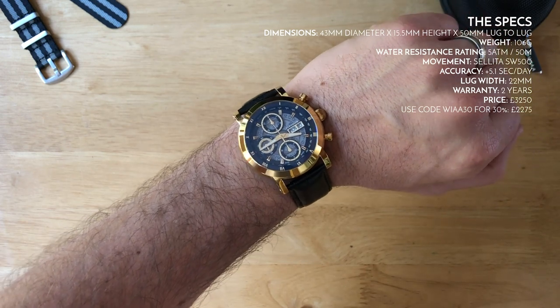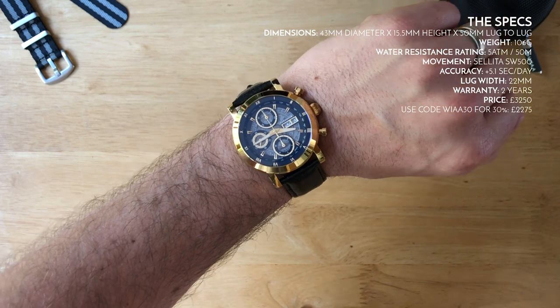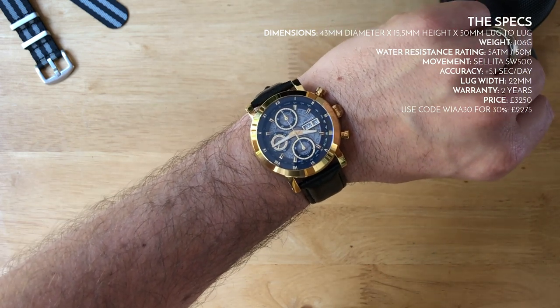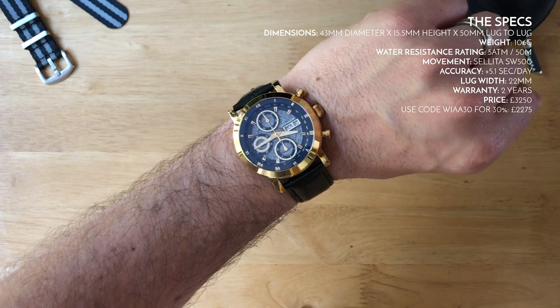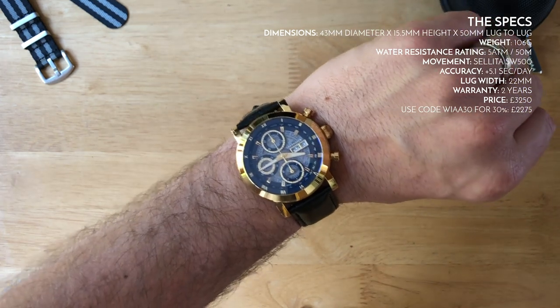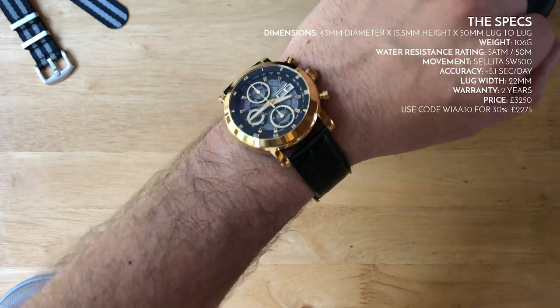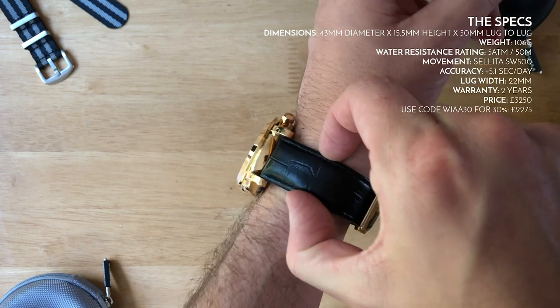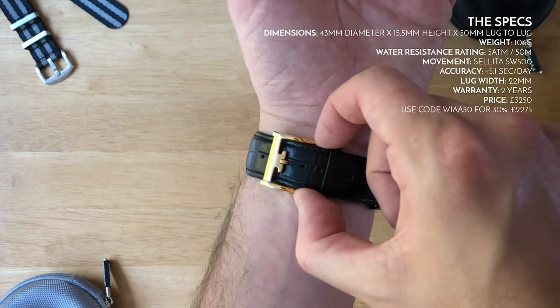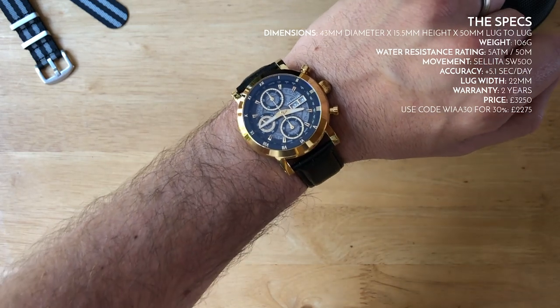Water resistance is five atmospheres or 50 meters — you're not going to go swimming with this watch, but it has that measure of protection in case of accidents or splashes. The 22mm lug width is a reasonable size for the 43mm case, tapering down to 20mm at the buckle, and there's a two-year warranty as well.